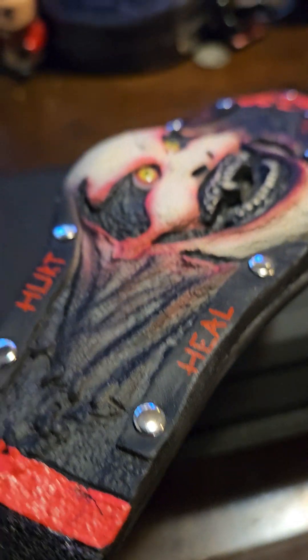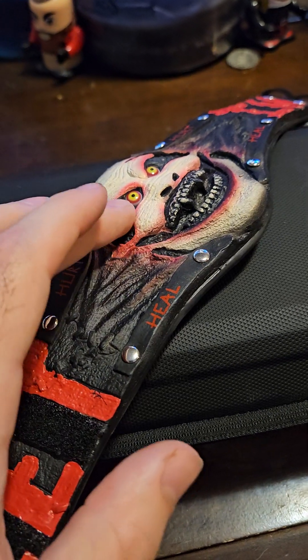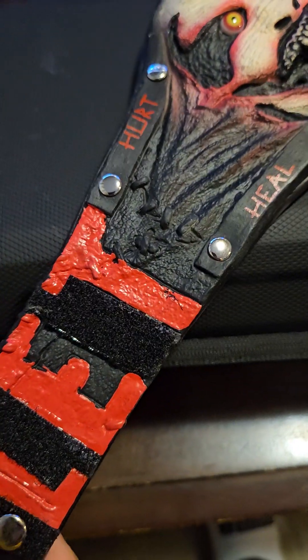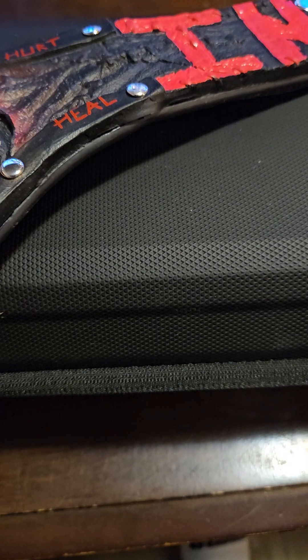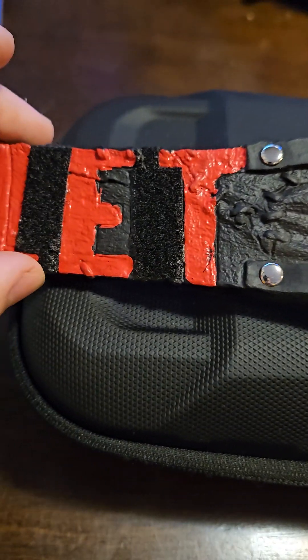Another thing that I love to talk about whenever I talk about this belt is the detail they put in — it's actually cut in like the mask itself. There are big ripples there and big ripples there, and if you look right here, there's a lot of stitching along the strap — like they stitched his face to the universal championship, which is super cool. That red glossy paint also looks really, really good on this title.